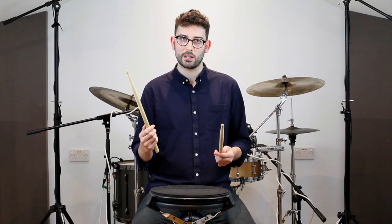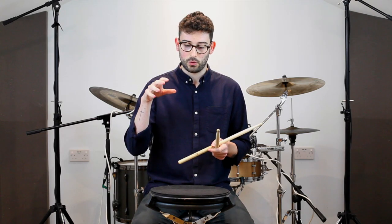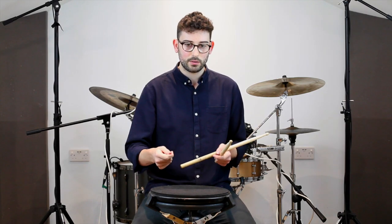We'll start with the full stroke — starting high and ending high. These strokes are for accents that are then going to be followed by another accent. So it's essentially that we're striking for the accent by keeping our stick up high, and then bringing it straight back up ready for that second accent.